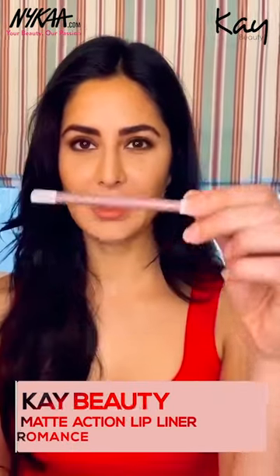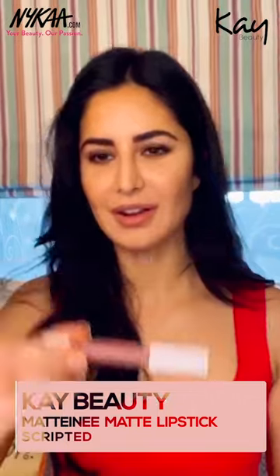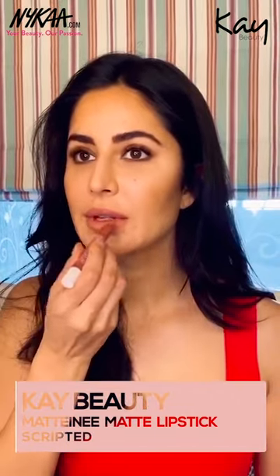Next I'm going to use the Lip Liner in Romance. I'm going to line my whole lips and fill in the lips with color as well. You wouldn't even really need to use a lip color on top of that — you can just fill in your lips with the lip liner. But I'm just going to use the scripted lip crayon anyway, just a little, especially in the centers.